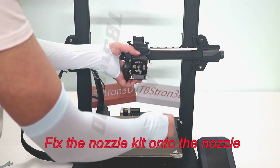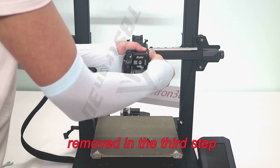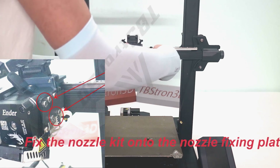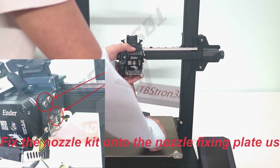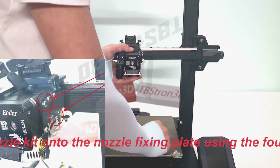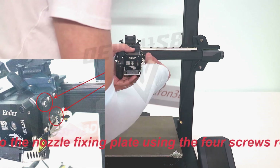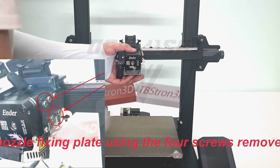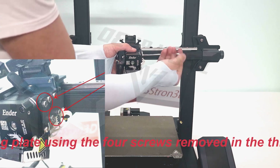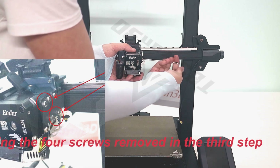Fix the nozzle kit onto the nozzle fixing plate using the four screws removed in the third step.